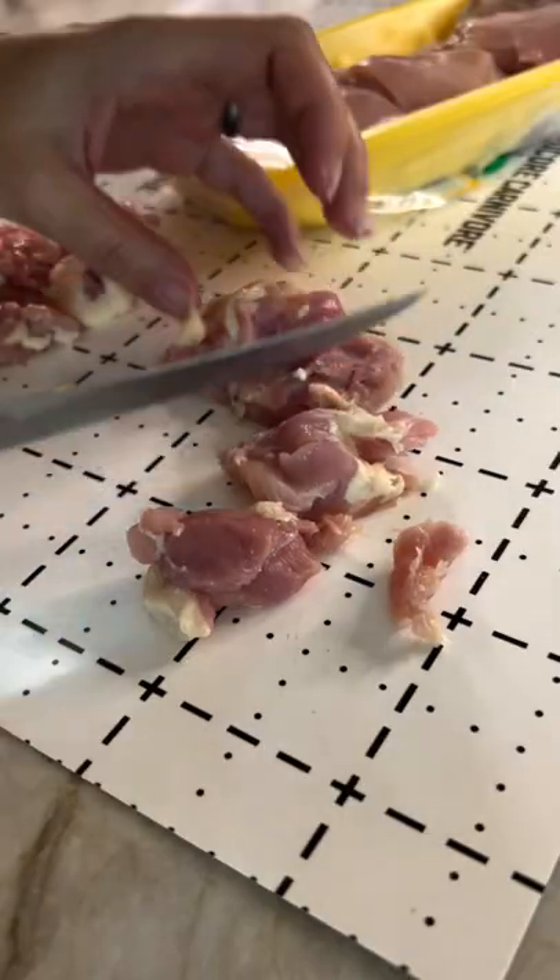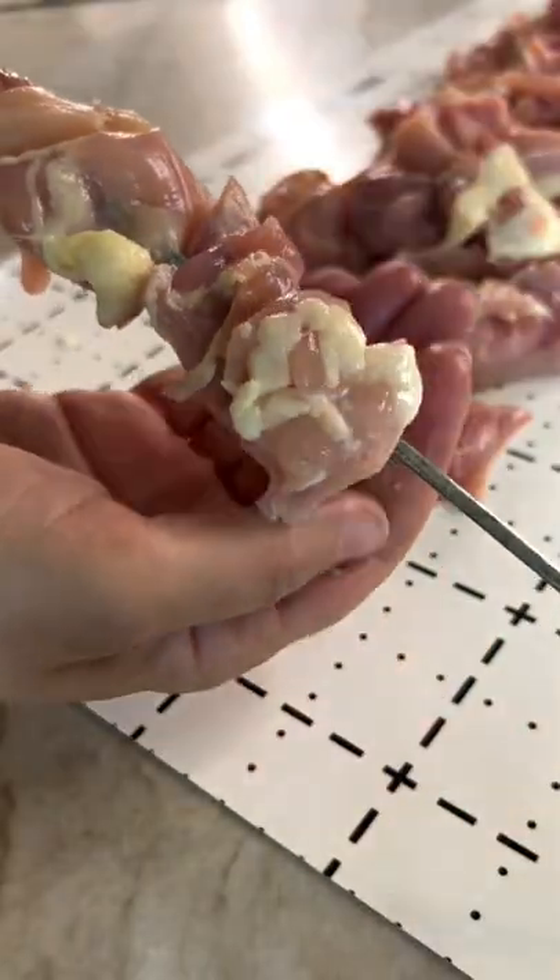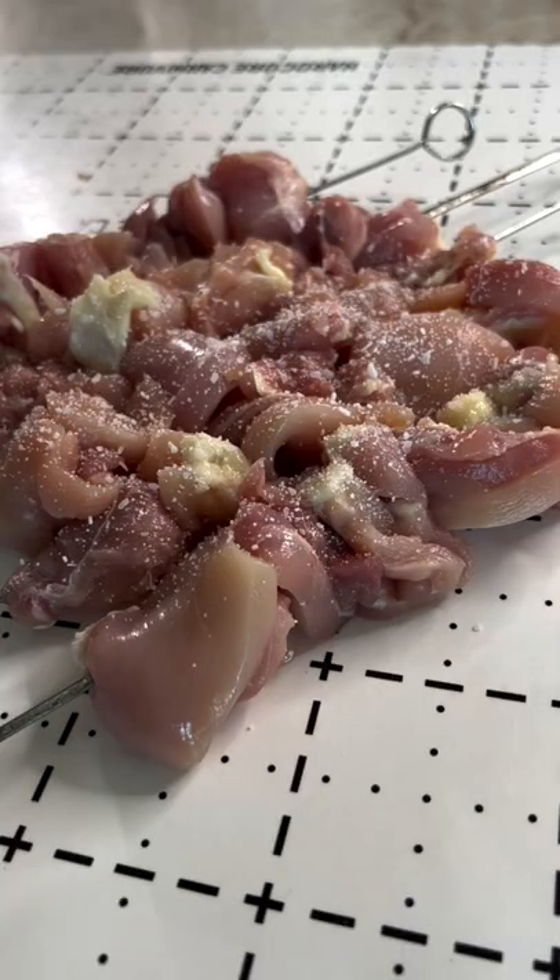Then I've got two pounds of chicken thighs, cut them into small pieces, thread them onto skewers, salt them, and then get them onto the PK.